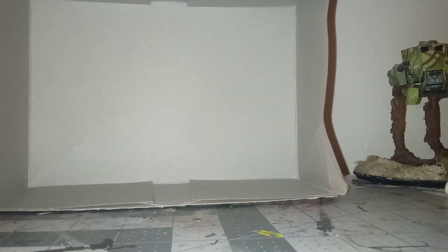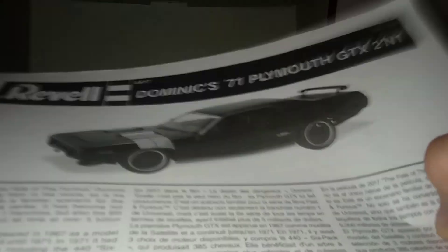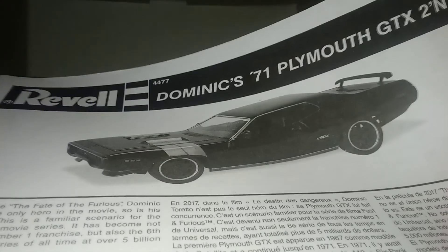Well, that's all for this in-box review of the 1971 Plymouth GTX from Revell in 1/24th scale. And I'd just like to say again, Happy New Year's everyone. In the next video, I'll do a build update where we feature the motor. Until then, see you next time.